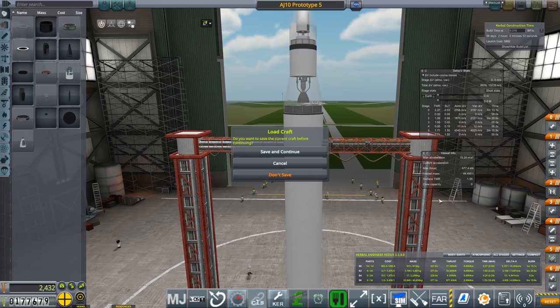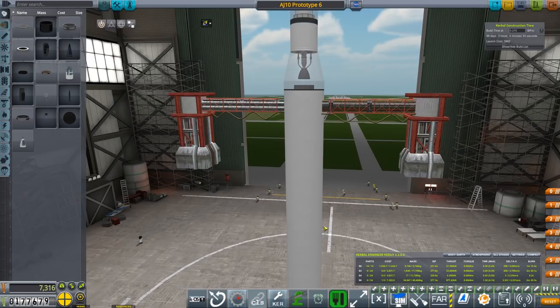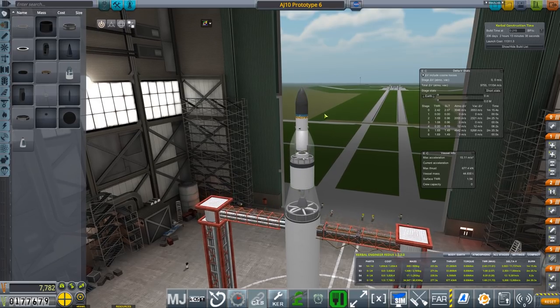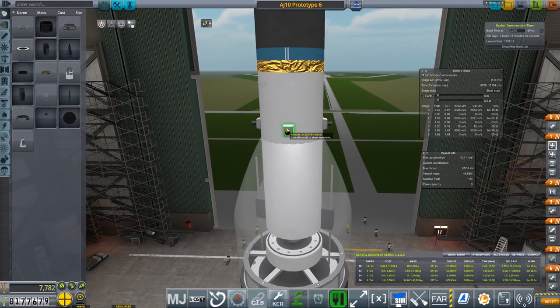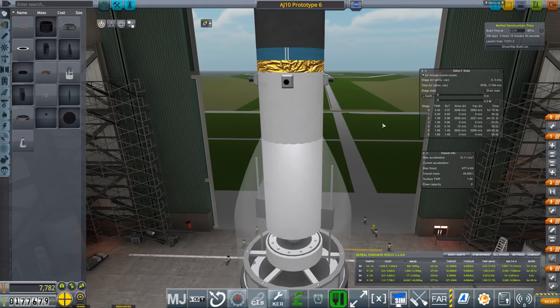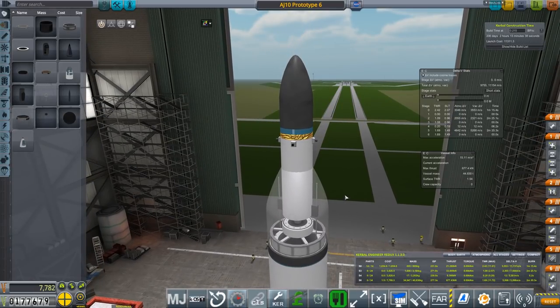So that's 10,219. Let's not save that and load Prototype 6. Prototype 6 is 11,154 delta-V. A gain of an extra 1,000 delta-V is nothing to sniff at. I'm just going to move these attitude jets up near the top of this stage. Obviously we're firing from the bottom. There are a couple of RCS thrusters in there that will help with small changes. You could use them as braking thrusters - if you're in an orbit and want to come back down to the atmosphere, you can spin everything around using the RCS thrusters.